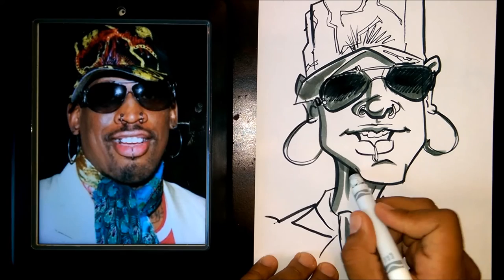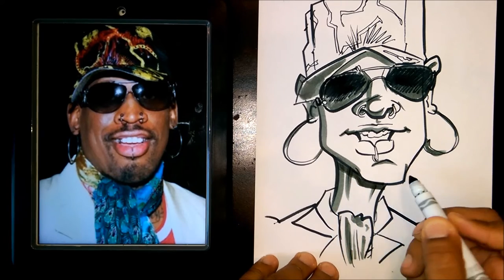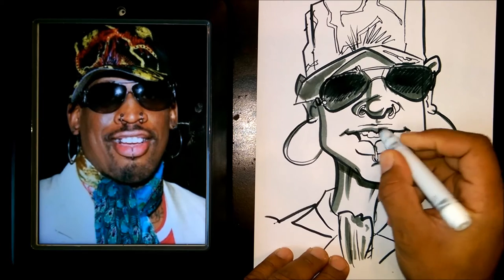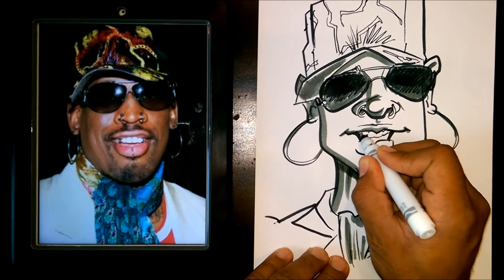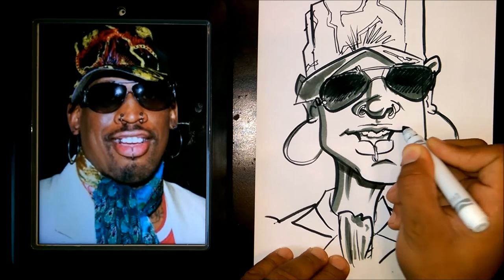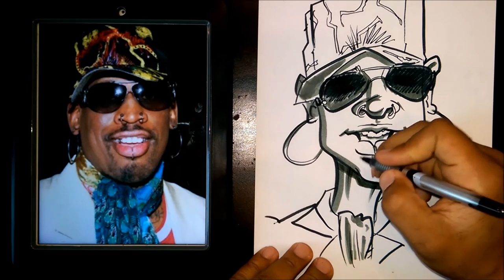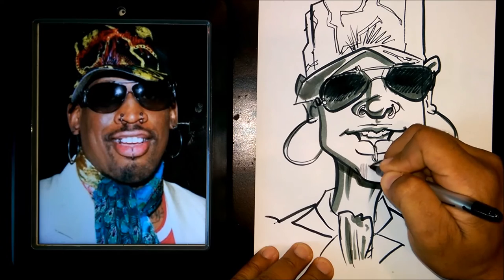And this is what I do, guys, all day — I just draw. So I practice to become better. That's the only way you can become better is if you just do it a lot. I'm going to use this little marker here because I don't want this to be too bold.